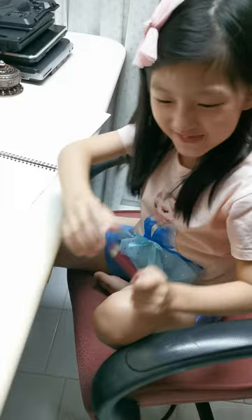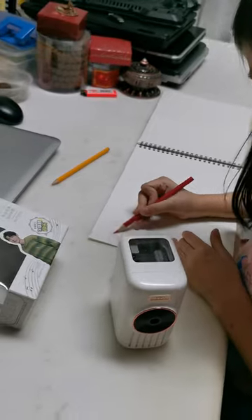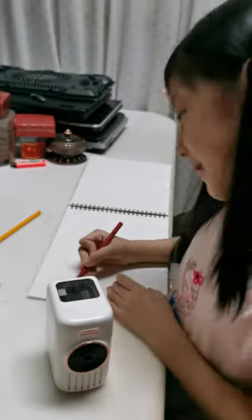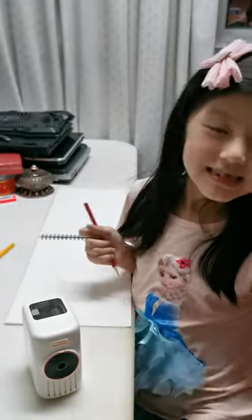Oh my god. It's sharp. What? I didn't even say sharp. But I guess it's middle sharp. So now we can get back to colouring. I love colouring. Bye guys. See you tomorrow.